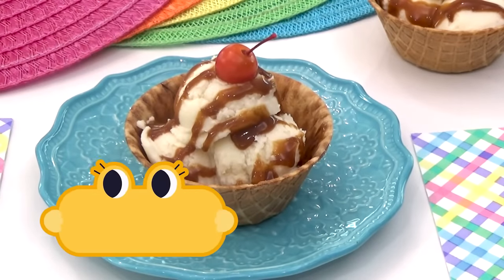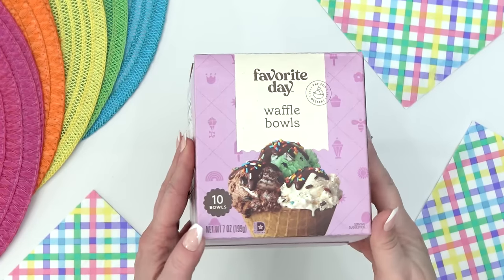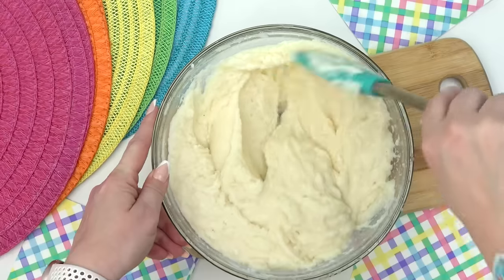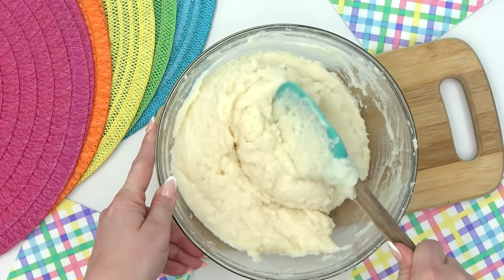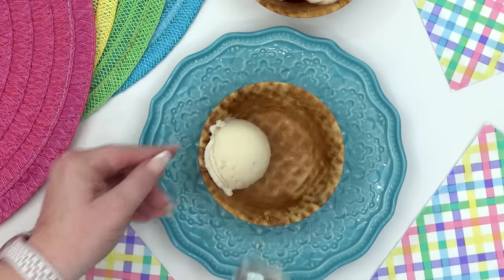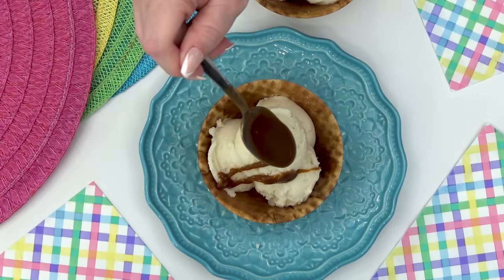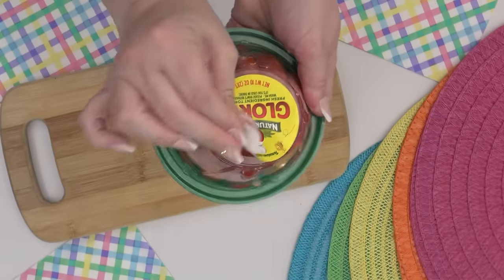Last up is a fudgy sundae — fudgy because it's not really what it seems. To make this look like a real sundae, I'm using waffle bowls. But instead of ice cream, I'm making mashed potatoes. You could make these from scratch, but I didn't. Keep in mind you want your mashed potatoes to be on the thicker side so that when you scoop it, it'll look more like real ice cream. Then drizzle on some hot fudge, which is really just some gravy. Right on top, add a cherry — which is actually a cherry tomato.